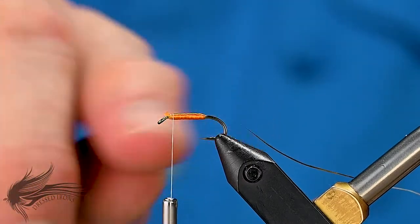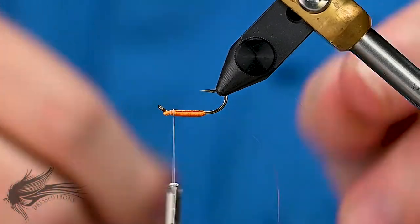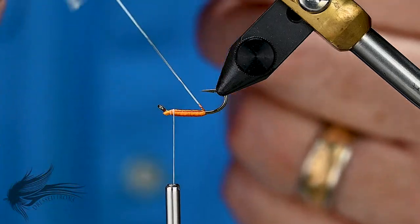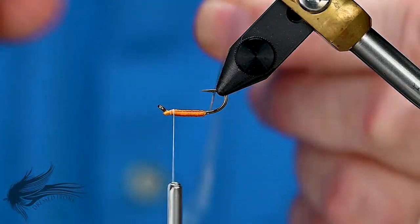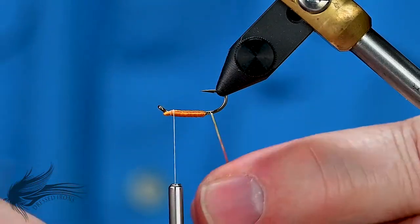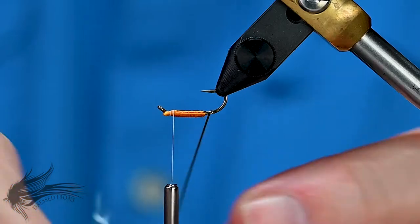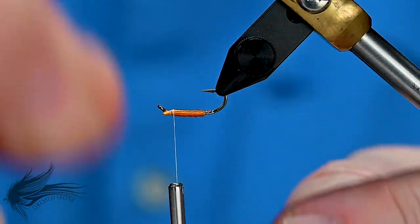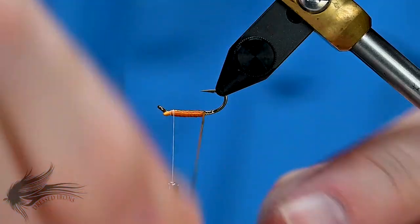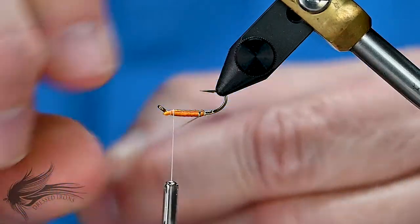When I go to put the tag on and the rib, I'm going to turn the hook over — and you'll see that the silver Mylar flips over to the gold side. I'm going to get four wraps in, going down the hook shank just slightly over the bend, and then four wraps back up. With those four wraps in, I'll start the rib, which is five nice, evenly spaced wraps.